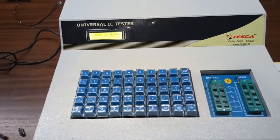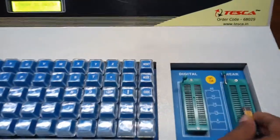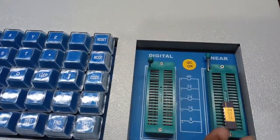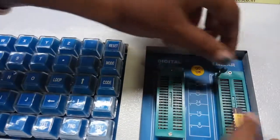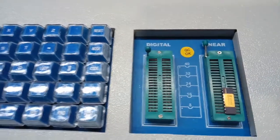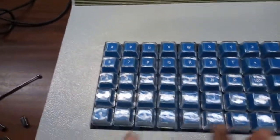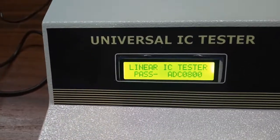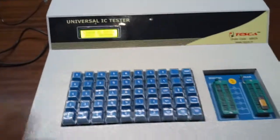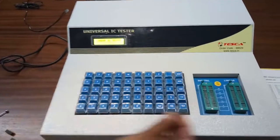Now we are going to put in this analog-to-digital converter, ADC 0800. This is a linear IC, so put it in the linear ZIF socket at the bottom part. Pull the lever, insert the IC, and close the lever. The mode is already set to linear. Enter ADC 0800, then press test. We can see this IC is also good — it is showing pass. Now reset.